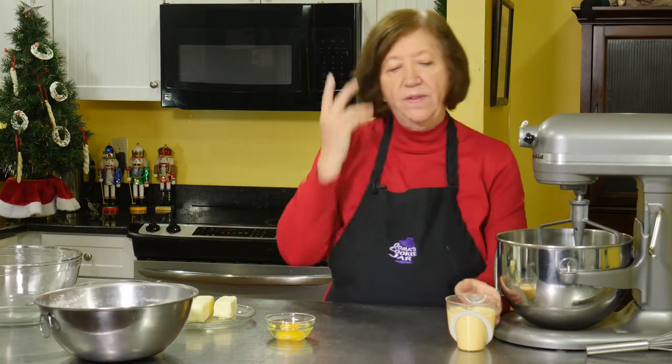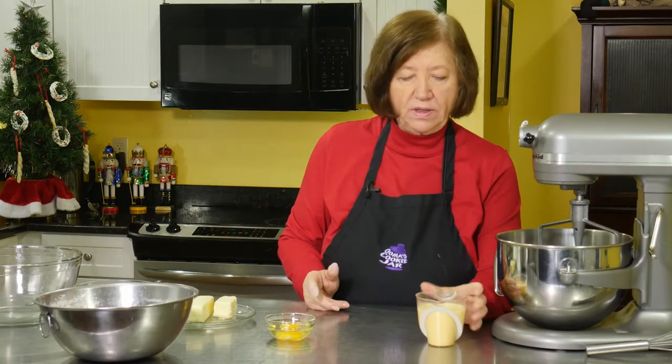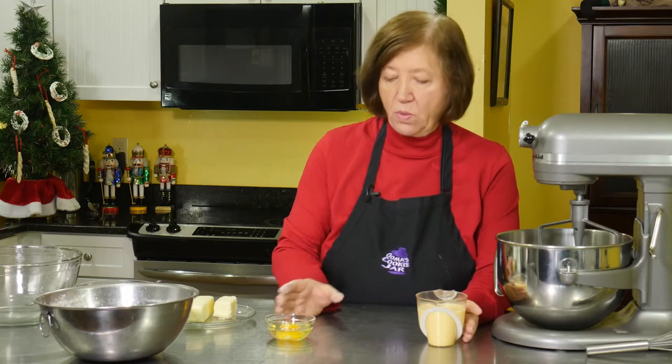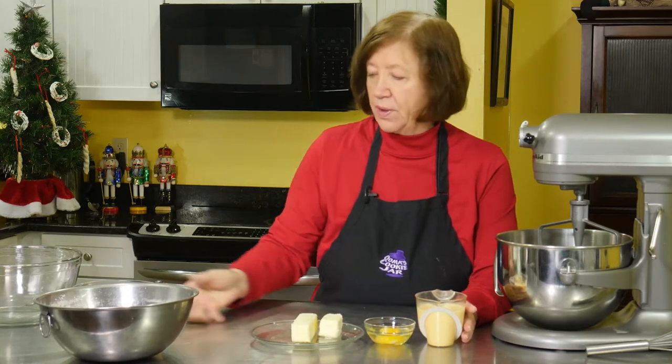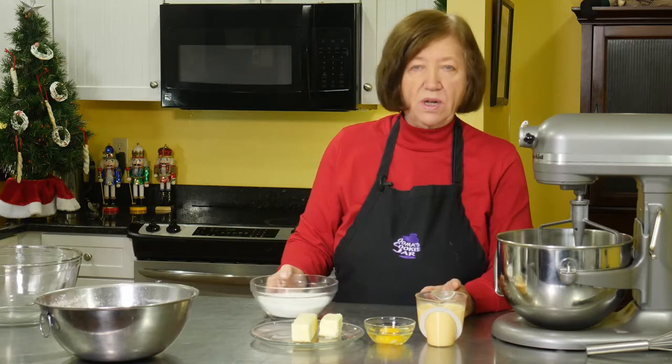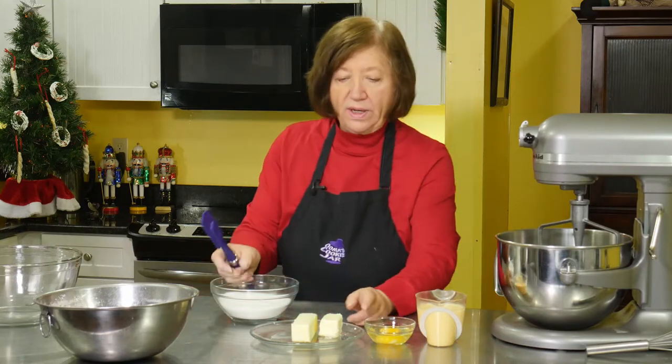What we also have here is one cup of eggnog — I've got the golden eggnog but you can use any one you want — one egg, three quarters of a cup of butter, and one and a half cups of sugar.